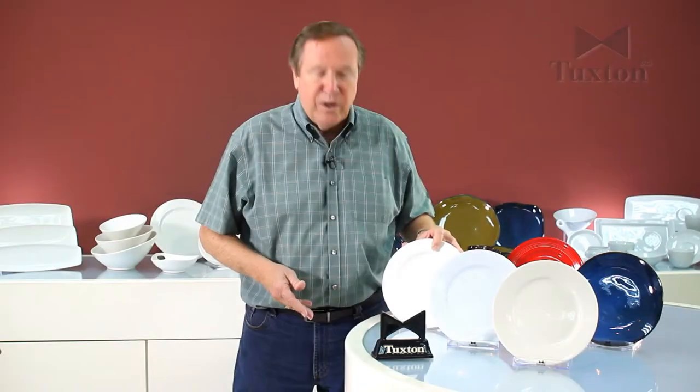So these are the three bodies that we use, and all of these bodies go through the exact same rigorous testing procedures in our lab, so that no matter which product you choose for your operation, you'll get a product that is consistent from month to month and year to year.